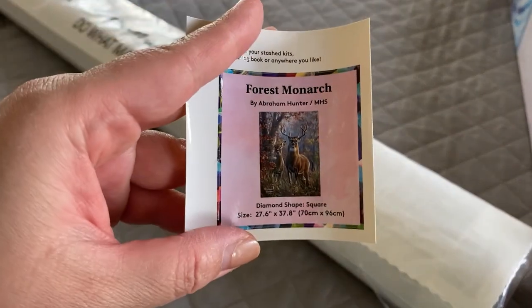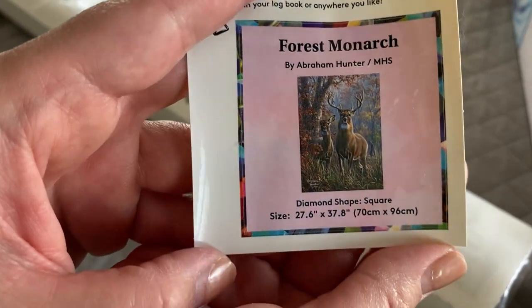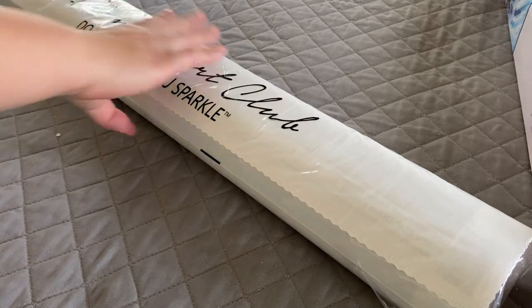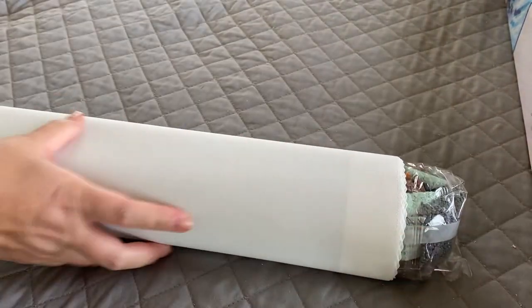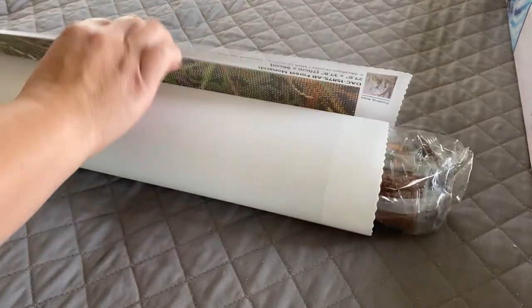It also comes with this little baby sticker that gives you the image and all the information on the painting. Your canvas will come wrapped in a plastic sleeve, and your drills will be wrapped or rolled up on the inside of your canvas, along with a larger inventory sheet.